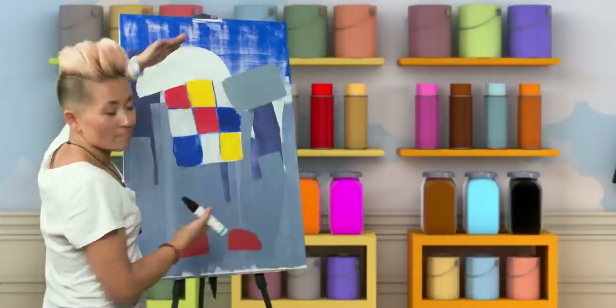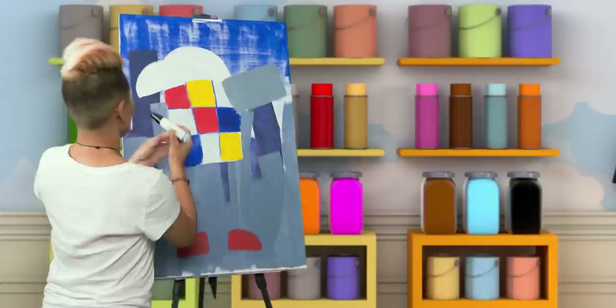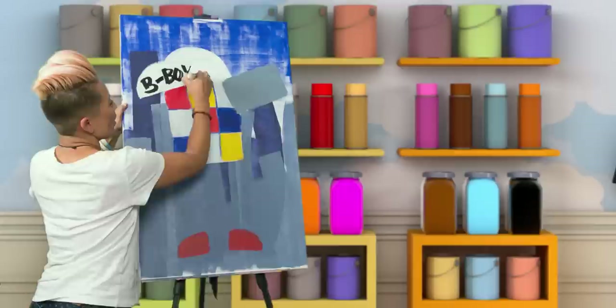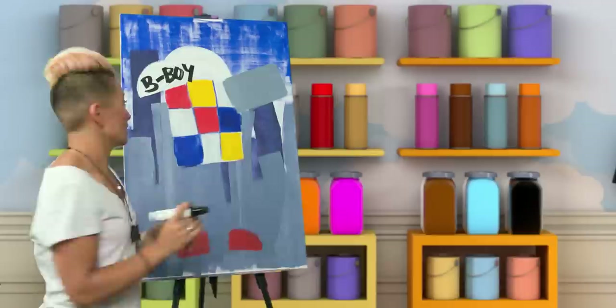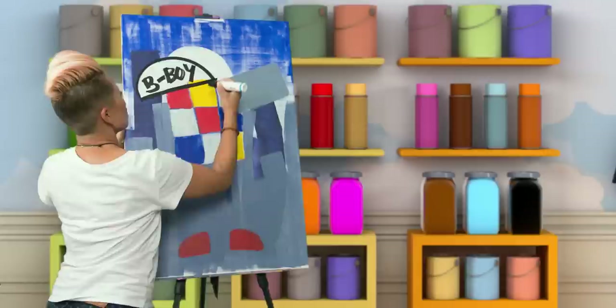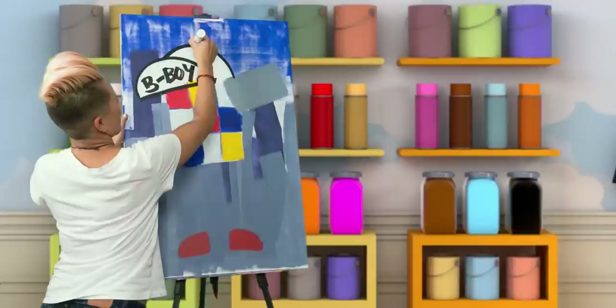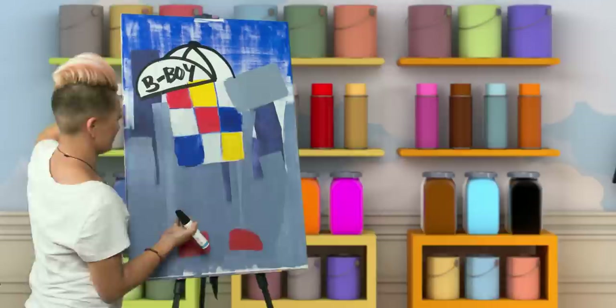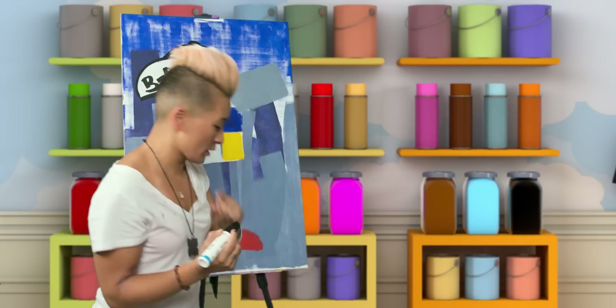We are going to start from the top — the little white mountains. Awesome b-boy — we are going to write B-boy across. We are rocking the B, and a little slash, and we are going to write B. Now we are going to draw a little dot — that looks good. Now the outline comes in, so we are going to start outlining. We are just going to do the outline of all the lines coming down, like a little umbrella. Look at this hat — this hat is awesome.